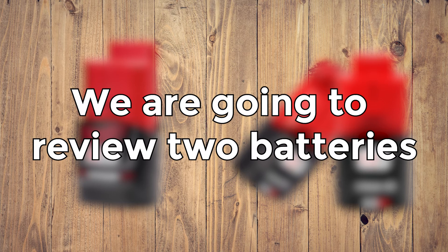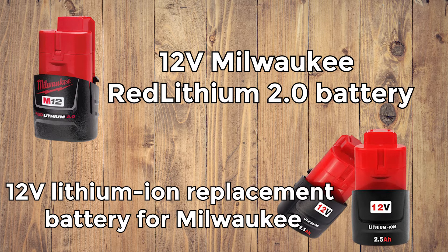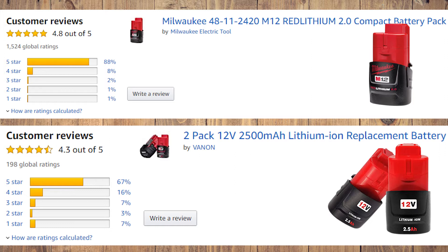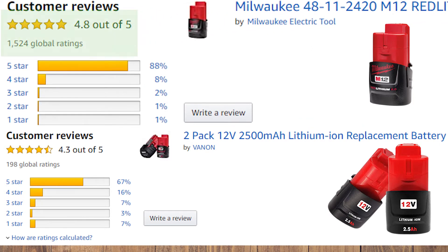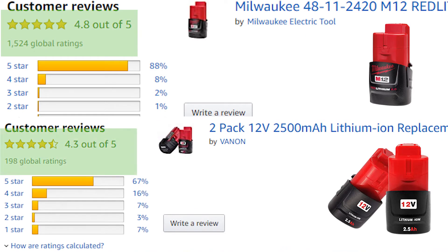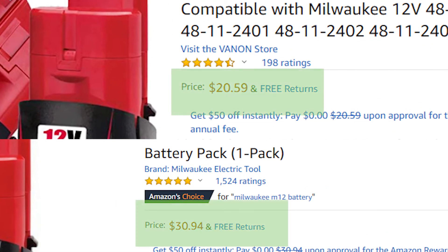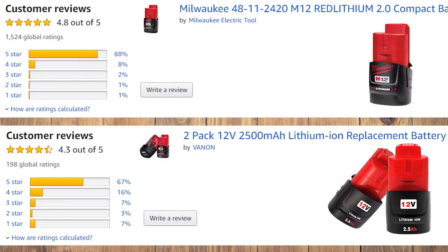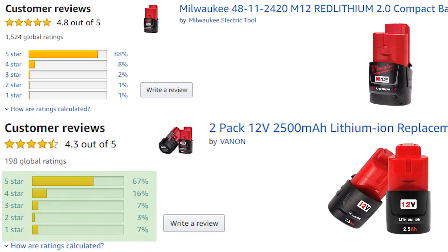We are going to review and compare two batteries: the 12V Milwaukee Red Lithium 2.0 Battery Pack and the 12V Lithium Ion Replacement Battery for Milwaukee. As you can see, their Amazon rating is not very different. The OEM battery has a 4.8-star rating, and the generic battery has a 4.3-star rating. That's not that big of a gap, especially considering that the generic battery costs 2.5 times less than the original battery. That being said, we should note that the generic battery has more 1-star reviews and less 5-star reviews than the original battery. But it's too early to make any conclusions.